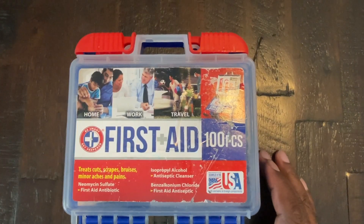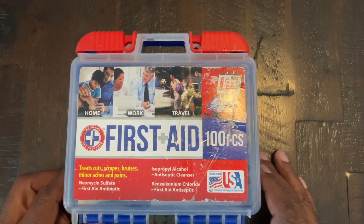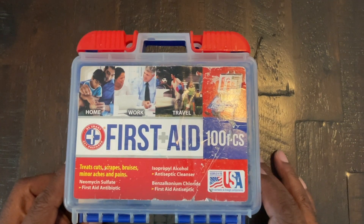Hey guys, it's Tony. Today I'm going to do a review on this Be Smart First Aid Kit. This is a 100 piece kit that comes with a number of things that you might need in an emergency.